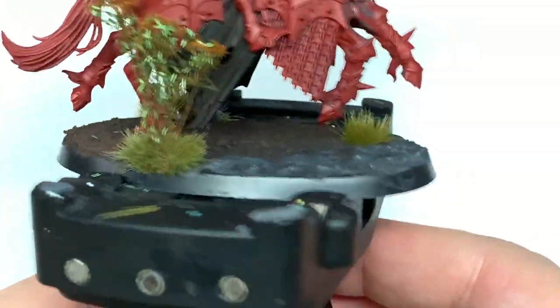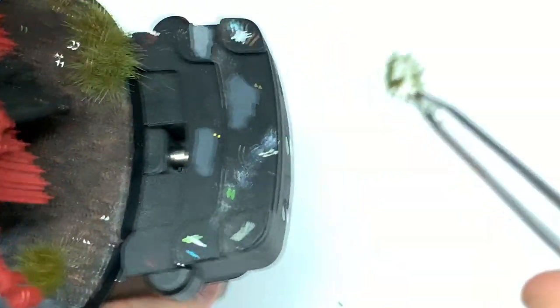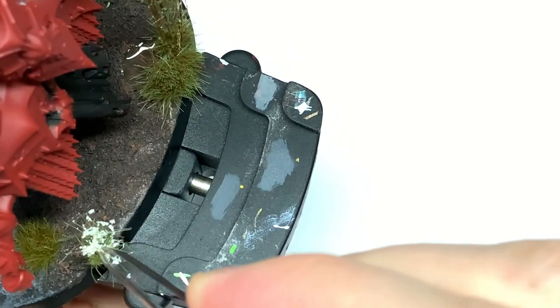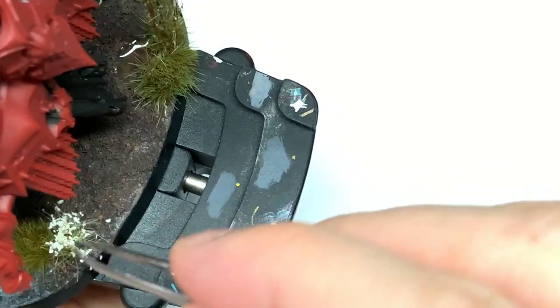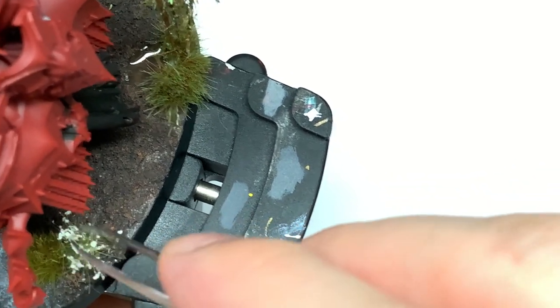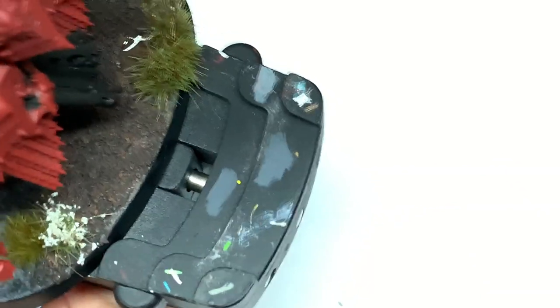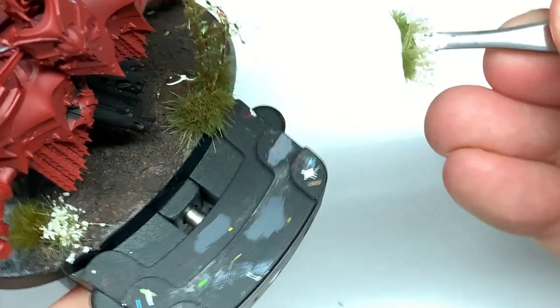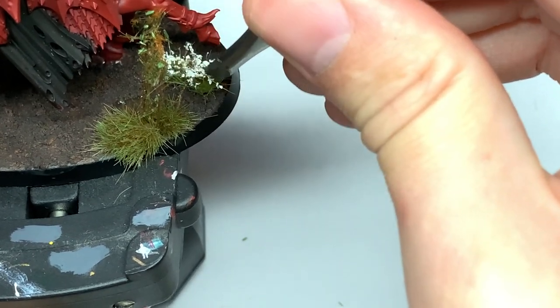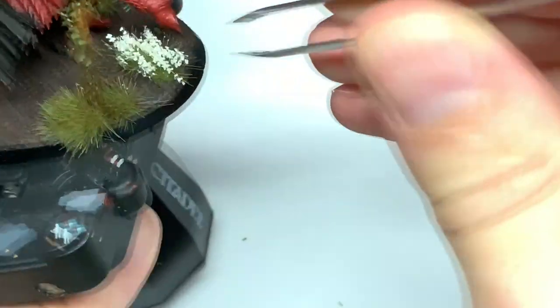I've added a couple more tufts to the base. Next up we're going to add a few little flowers. What I tend to do is for each army, if I'm having little flowers on the bases I'll have the same colour going across all of them. So for the Soulblight Gravelords I'm using little white flowers like this — these are also from Green Stuff World, but there are loads of different places you can get these from. I just superglue the underside of them, stick them down, and they will be fine on there.